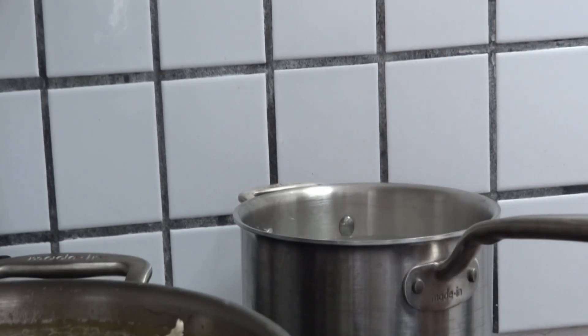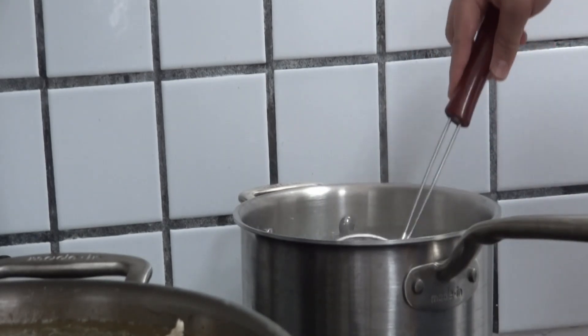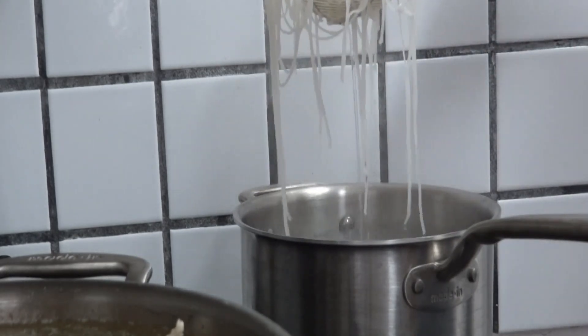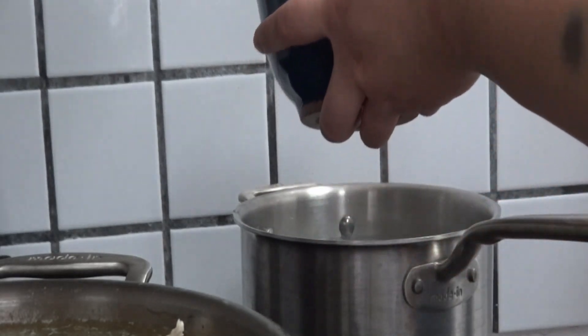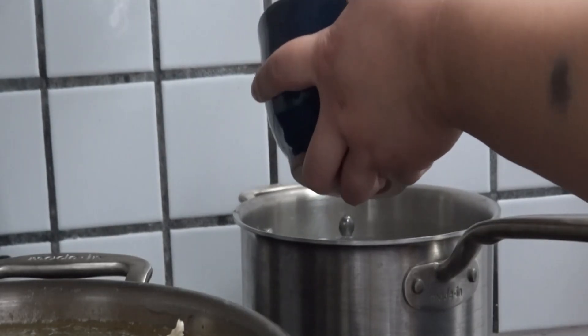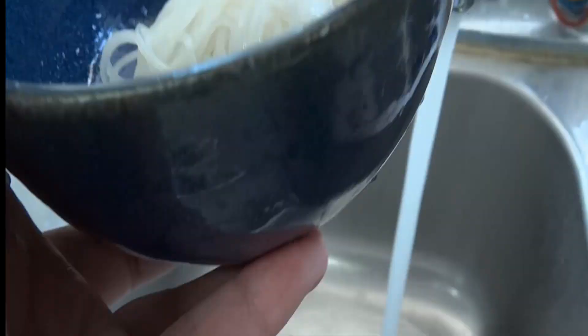While rice grains are thought to be cultivated in the Yangtze River Basin in China, I can't willingly call this pho without at least having banh pho, or rice noodles, so we're going to include it — especially since the Vietnamese people have been harvesting rice for thousands of years. I bought these from my local Asian market. We're going to boil them in a separate pot until they soften, then strain and rinse them with cold water to stop them from sticking together and overcooking.